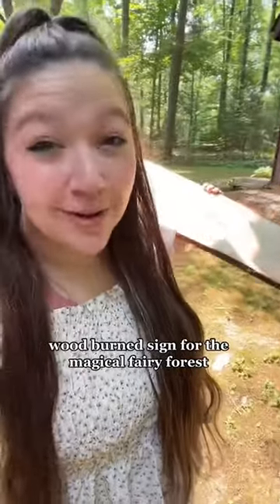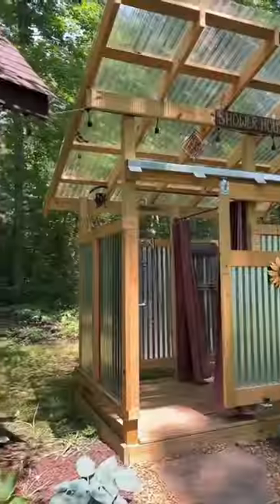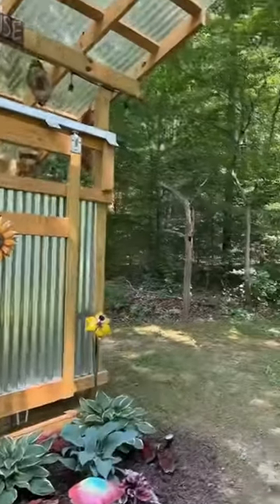My parents turned their woods into a magical fairy forest, and at night it looks incredible. They need a sign for it, and I'm learning how to do wood burning, so we're going to make a sign. They said there's a sign post somewhere around here.